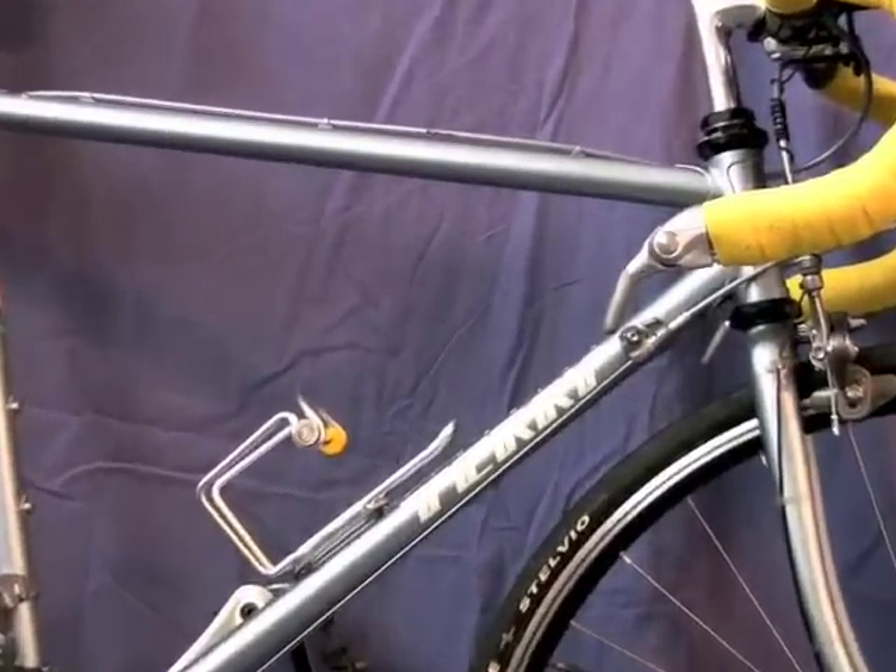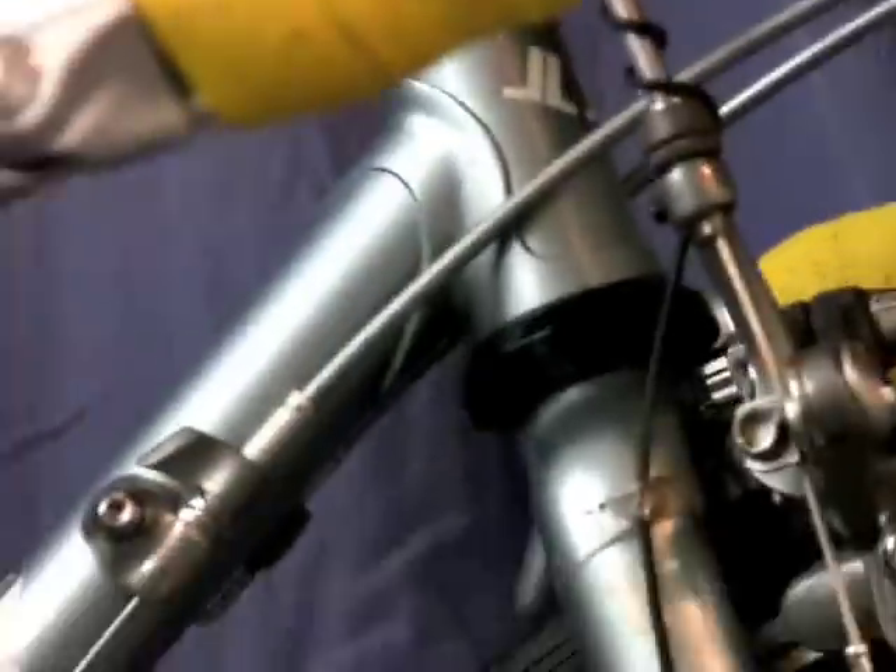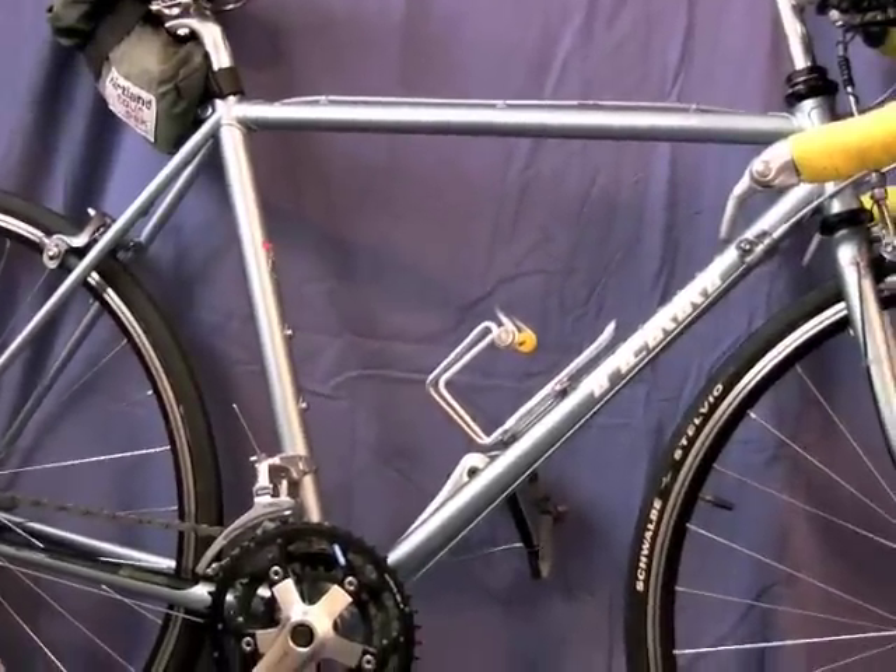The head tube on it is getting pretty darn small though. Things are run up pretty close together here — see how tight it is there? That's starting to set the limit on just how short this seat tube can be, unless we want to go to a sloped top tube.